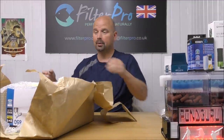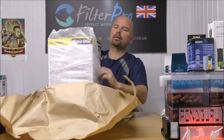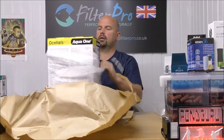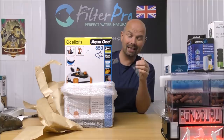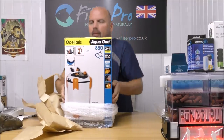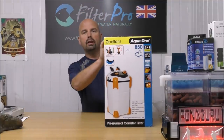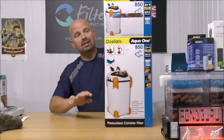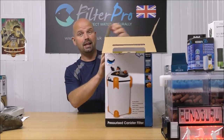I remember now. It is an Aqua One Ocellaris 850 canister filter. Now this one has come straight from the manufacturer again, so as far as I know it's never been used.